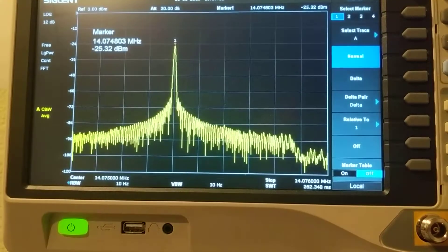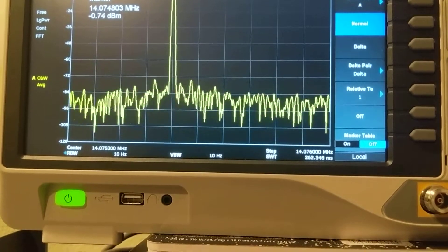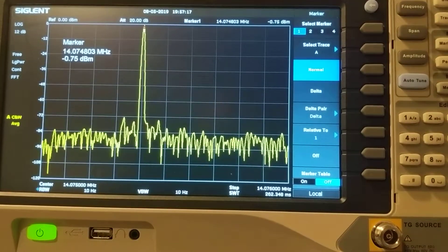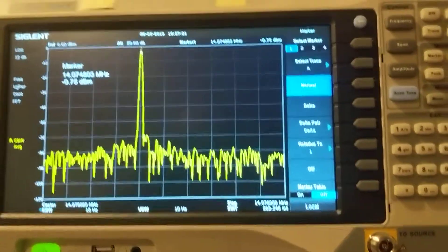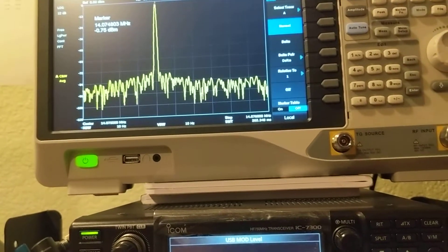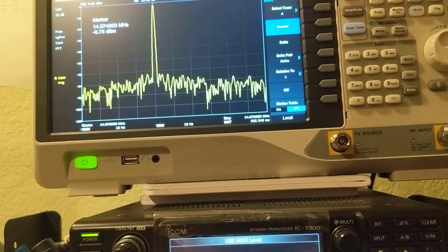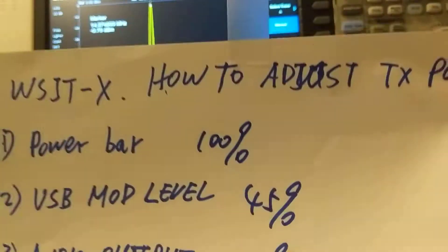What does that mean? You always set the USB audio output to the max. Earlier I did not set this — the default is maybe 10% or 20%, so my audio output was always low. So set these things: the power bar should be at 100%, USB mod level at 45%, then set the audio output as well.